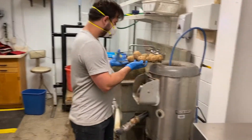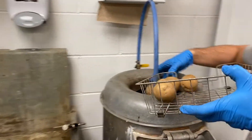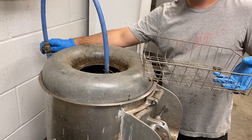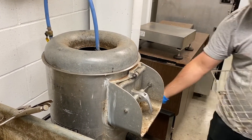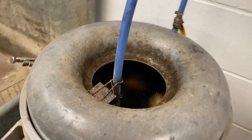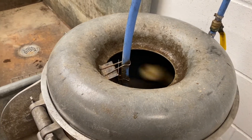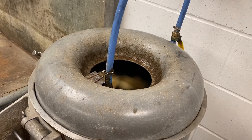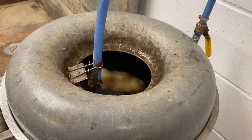The first step is to take the tubers and put them in the peeler, so that we can remove the skin from the tuber surface. This specialized machine is designed to do the job. We can see that the tubers are rotating in this machine, and after about a minute or so, most of the skin on the tubers will be removed. They are just rubbed against the wall of the machine.